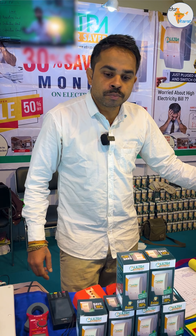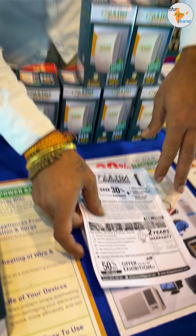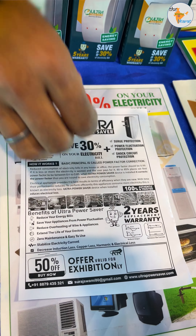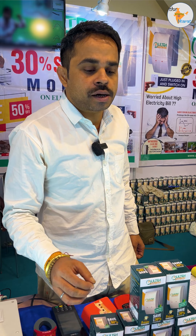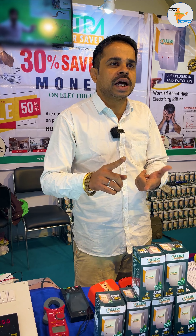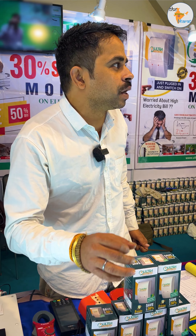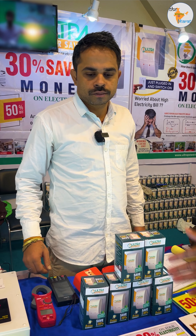Yes, you can buy it online at our website, ultrapowersaver.com. This is our brochure with our website, email ID, and contact number. You can reach us for any queries. Pan-India service is available, so you can get it delivered to your home. Thank you, sir. Thank you.